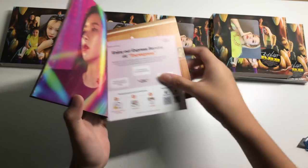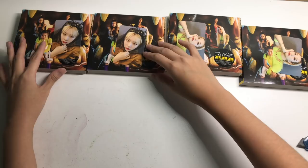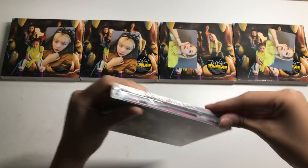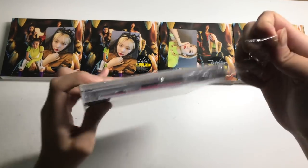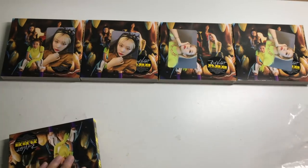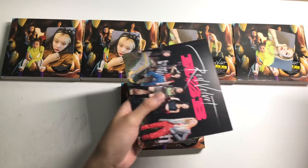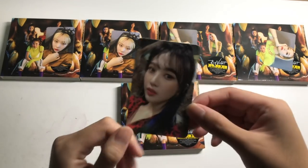Fourth copy — Seulgi again. Not saying I don't like this, but I wish for more variety. Last copy — let's guess which Seulgi this is — sitting Seulgi or horizontal Seulgi? Comment down below if you want to have a guess. I'm thinking sitting Seulgi. This is what happens when you buy from the same place, but I'm lazy. I pre-ordered this while I was overseas. Fifth copy — Joy! I got this version of Joy.